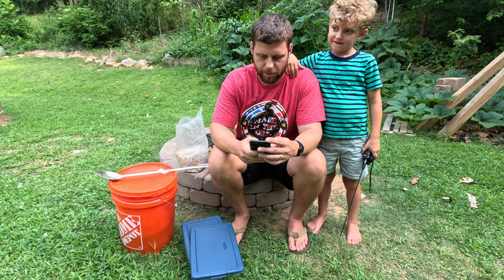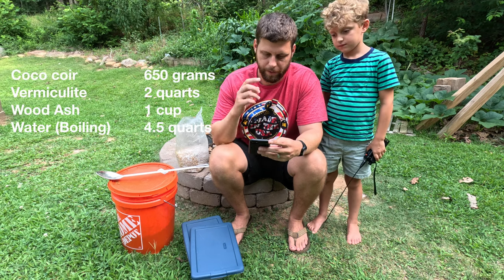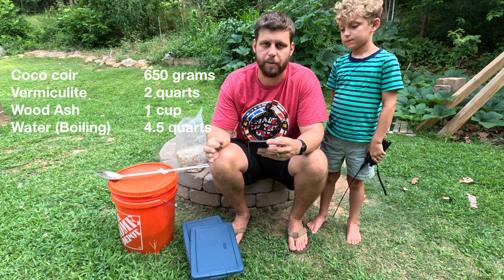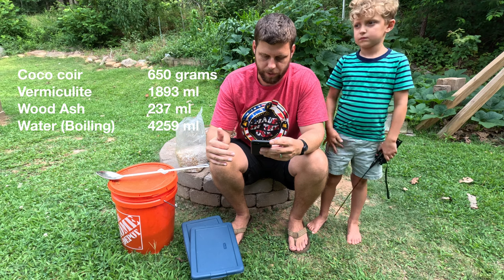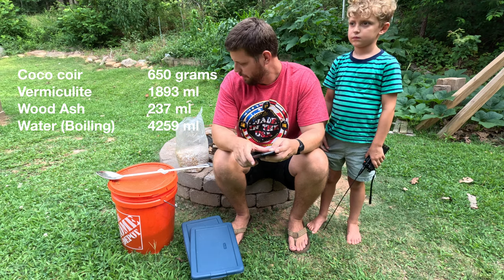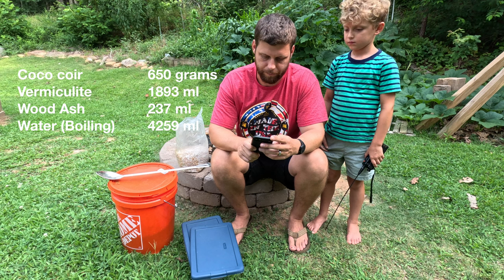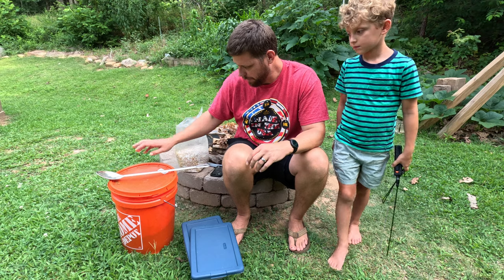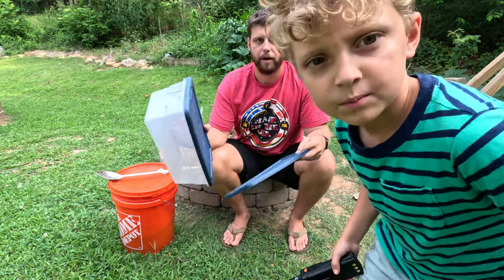The substrate mix I use was a 650-gram brick of cocoa coir, two quarts of vermiculite, one cup of gypsum — though I end up using wood ash instead — and then four and a half quarts of water. I'll put that up on the screen with a couple of different measurements. I've got my media in here and we're going to be using these little Sterilite shoe boxes.